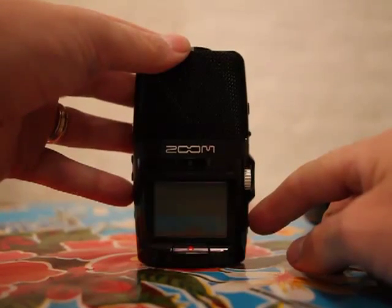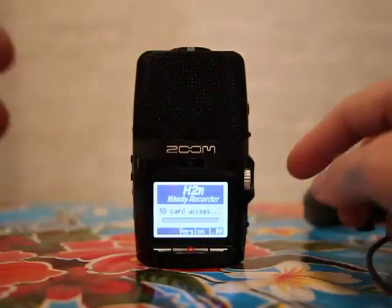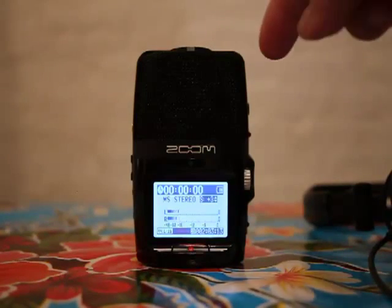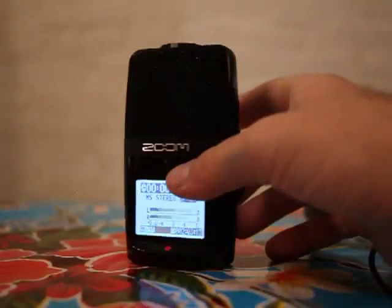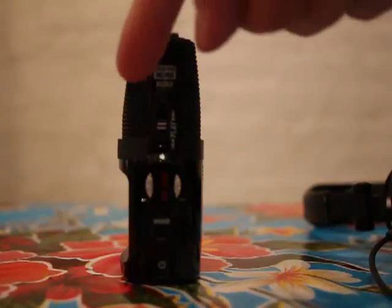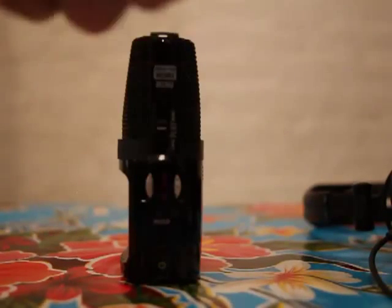The great thing about this recorder is that it has microphones that go all the way around the unit. The microphones on this side will record that way, and the microphones on this side over here will record around the unit.